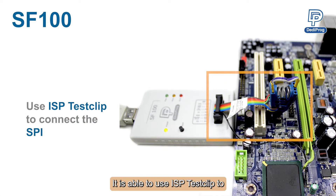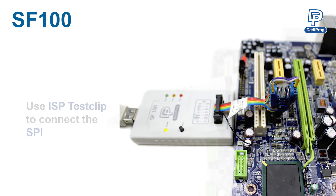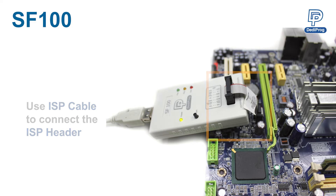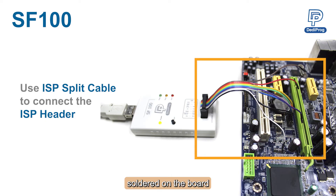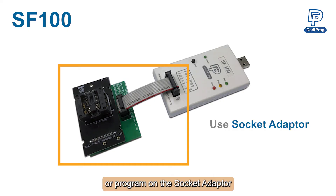It is able to use an ISP test clip to connect to the SPI soldered on the board, or use an ISP cable, or an ISP split cable to connect to the ISP header soldered on the board, or program on a socket adapter.